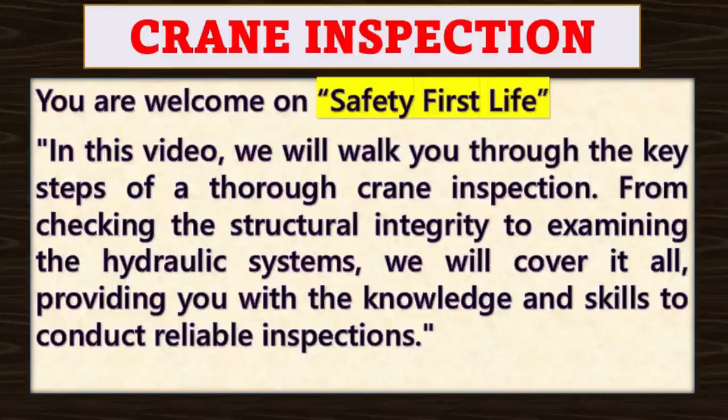In this video, we will walk you through the key steps of a thorough crane inspection. From checking the structural integrity to examining the hydraulic systems, we will cover it all.